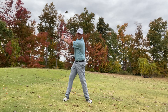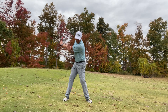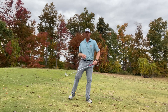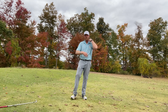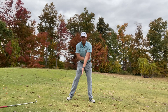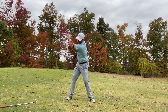So you can stay nice and stable, feel a little bit of separation — you can really feel it right there on your side. And you can also do this with no club if you're just starting out. Just place your hand right behind there, pivot your chest back, and really start feeling those hips turning.